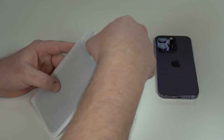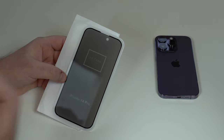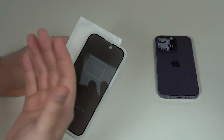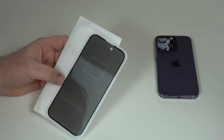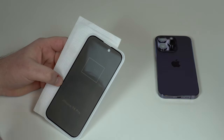You can get a privacy screen protector in pretty much two main materials: either plastic, which could be PET or TPU, or tempered glass, which is what I have right here. This is a personal preference like any other screen protection — some people prefer plastic, others prefer tempered glass, and all options have pros and cons. I generally prefer tempered glass because it gives better screen protection and drop protection overall.